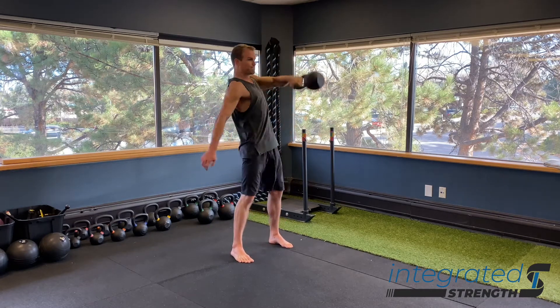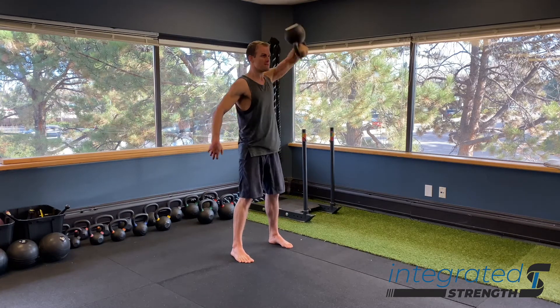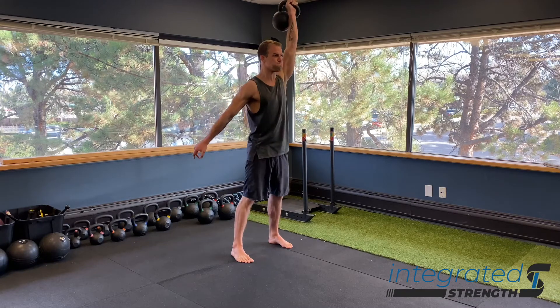As we are getting that bell overhead, we want to control it swinging over via the strength of our grip and by punching our arm through.